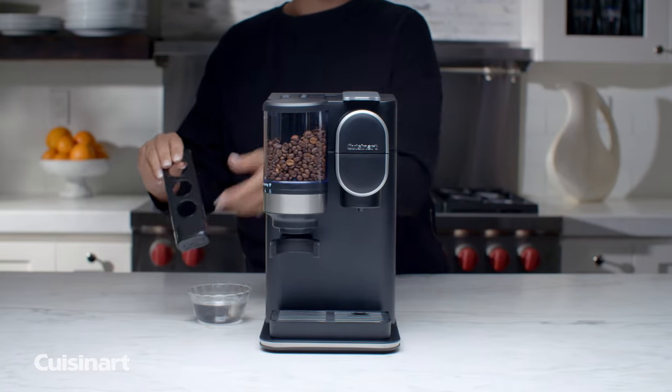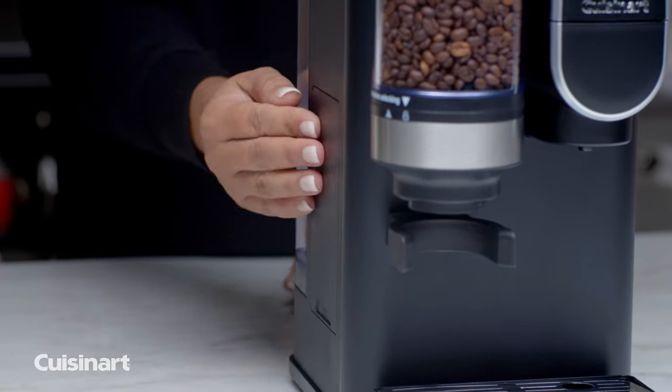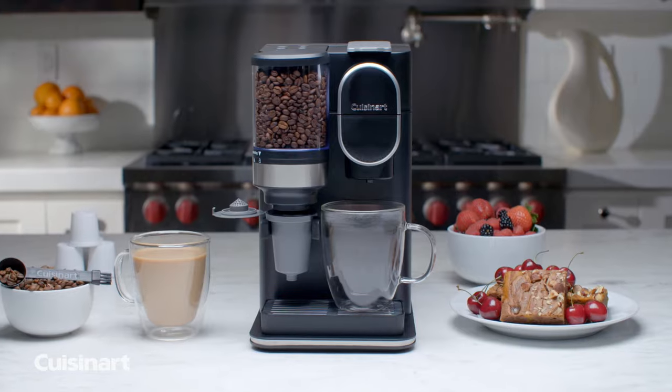The charcoal water filter will eliminate impurities for the freshest tasting coffee. When you're done, store the Reusable Filter Cup in the compartment located on the side of the unit. Craft the perfect cup right at home with the Cuisinart Grind & Brew Single Serve Coffee Maker.